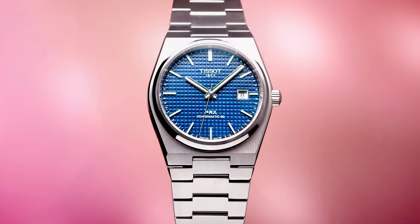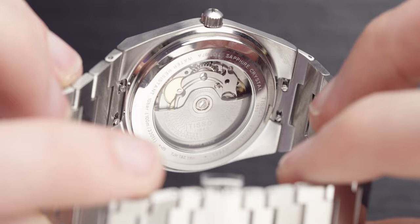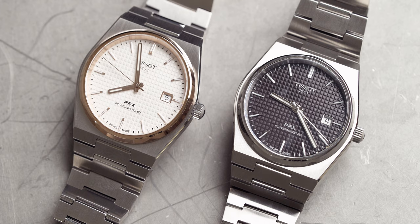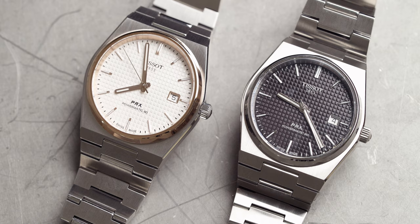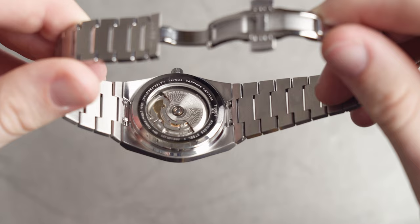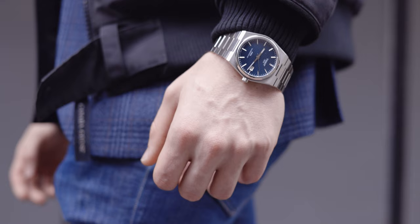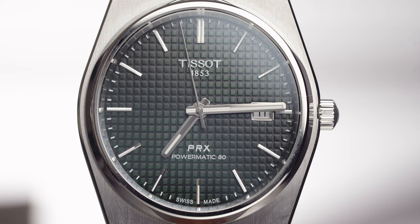The Tissot logo is of course positioned at the 12 o'clock mark. Now we go on to the movement — the Powermatic 80 movement. 80 hours of power reserve. This movement is of course an ETA movement. It comes in at 25.6mm in diameter and has 25 jewels. It has 80 hours of power and beats at 21,600 VPH. That movement is absolutely outrageously good, but if you want to see the full review we'll link that up, because that's not what this video is about.